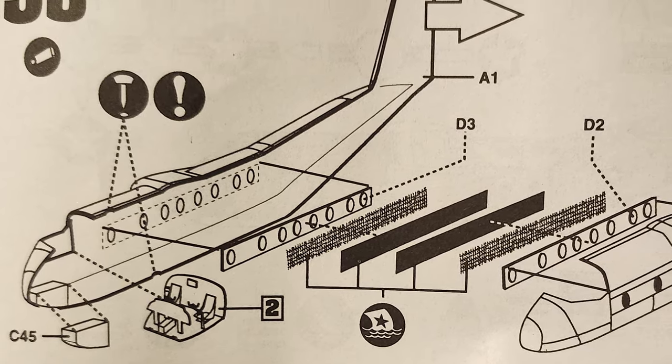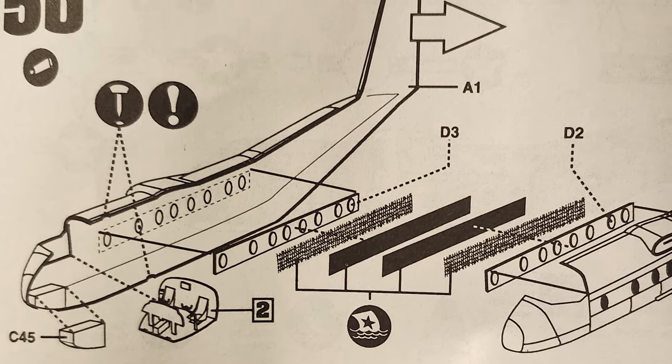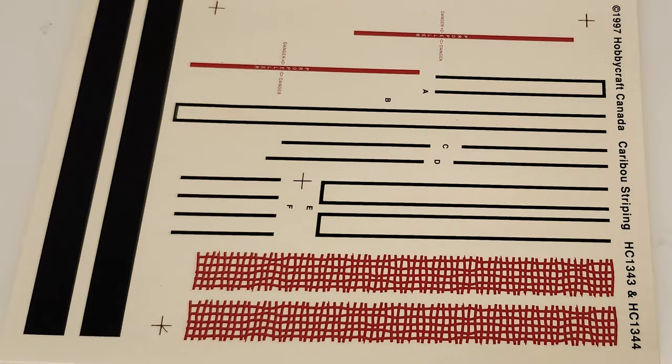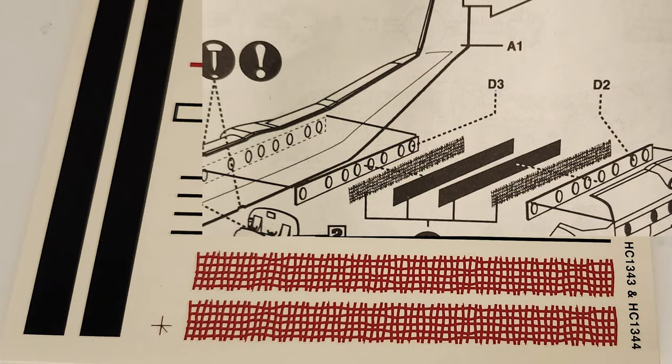This is something I hadn't seen before — it's really kind of cool. This kit comes with a lot of the black striping already on the decal sheet, which is great. It's a lot easier than trying to tape it off and paint it. It also comes with these red strap decals that go on the windows on the inside.